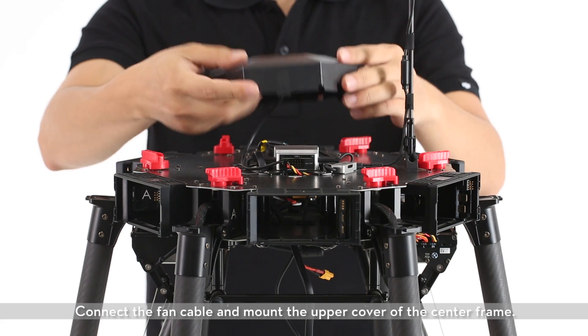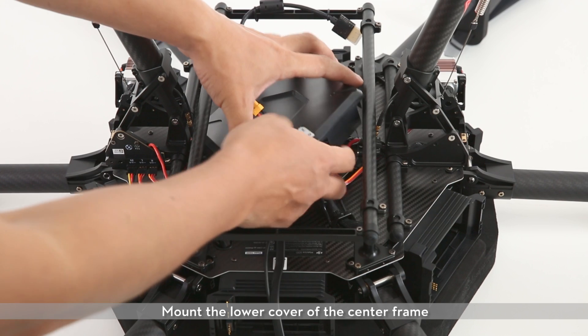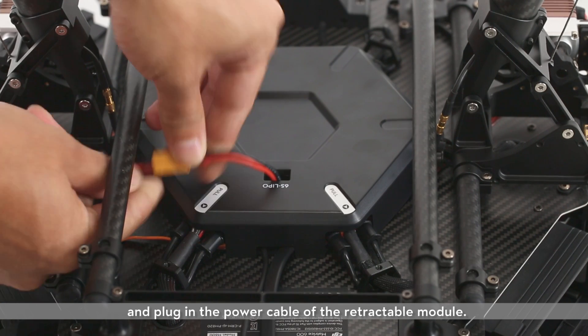Connect the fan cable and mount the upper cover of the center frame. Mount the lower cover of the center frame and plug in the power cable of the retractable module.